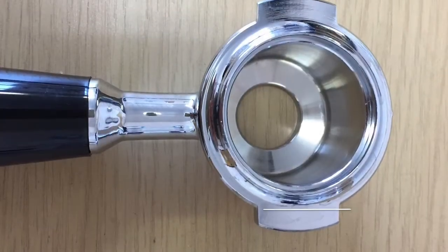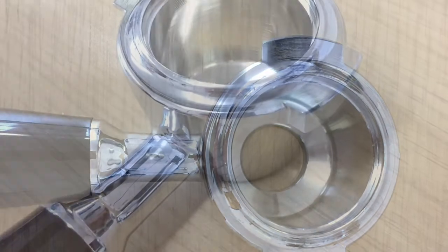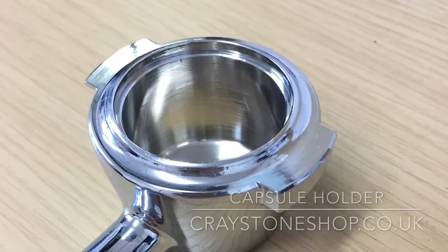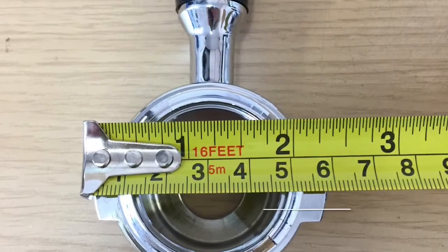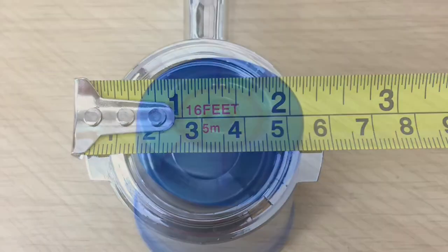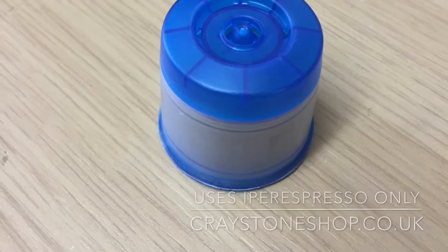The final handle to discuss is the IPR Espresso handle. This handle has no baskets and no spouts — the capsule simply fits inside and is located into the group head of the machine. It's 60 millimeters across. This handle is utilised by the X7 machine, the X7.1 machine, and the limited availability X1 capsule machine.